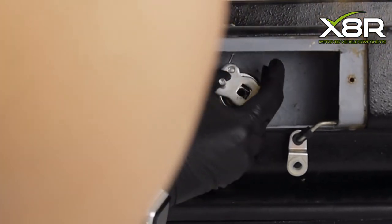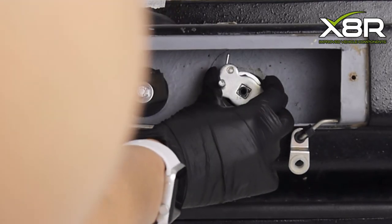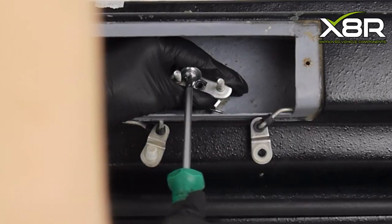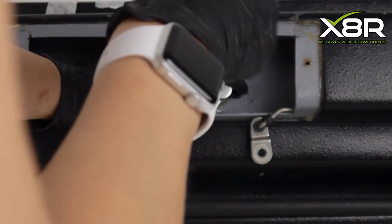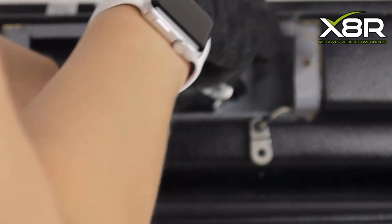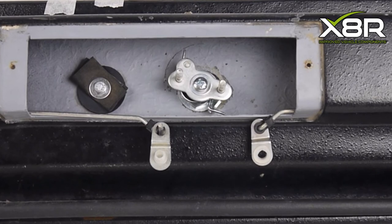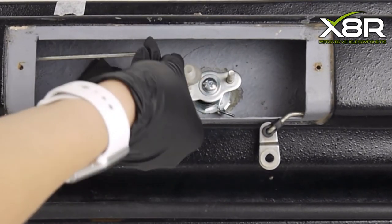Fit the new spring and the spring holding plate — it is essential that it is in the same position as it was taken off from. Please refer to the photo of the original mechanism that you took earlier. Pull the spring back using the plate and lock it into place with the new bolt and washer. This can be very fiddly and the spring has a lot of tension, so mind your fingers. It may be easier if you can get a friend to hold it whilst you fit the bolt and washer.